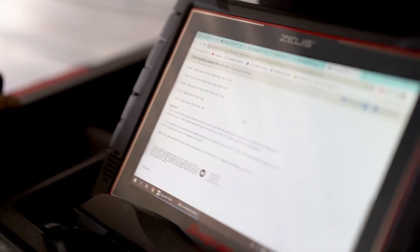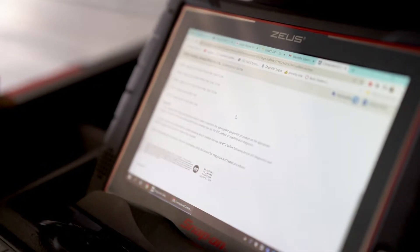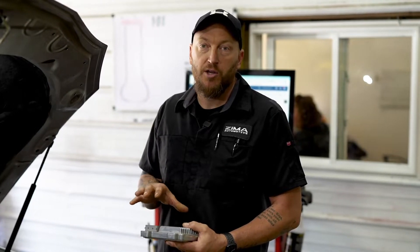In this particular car, we were getting some codes for internal failures in the PCM, some power failures. And we don't like to replace just off the code and the part alone, so at this point we have to go into the vehicle and test that wiring.